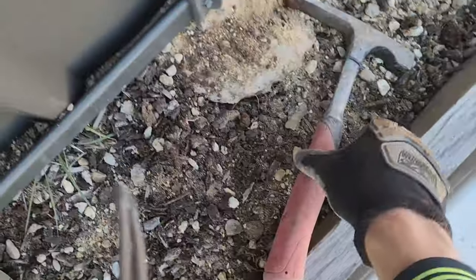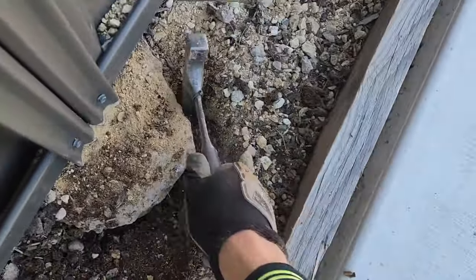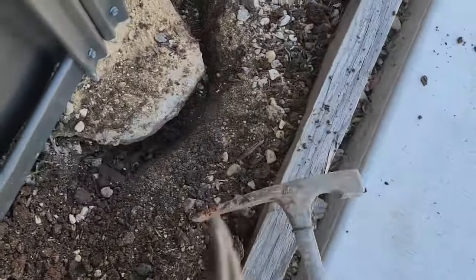We'll do this to both sides. Next up, you want to use a small narrow digging tool and just carve out a channel on the side of the footing. This will give you some space to jackhammer the concrete into.